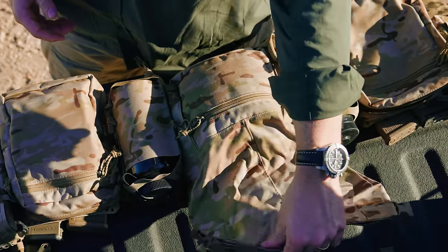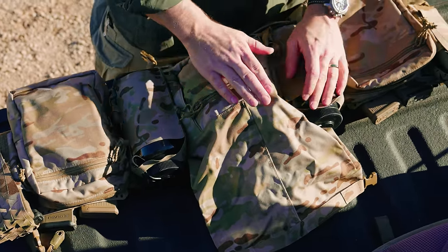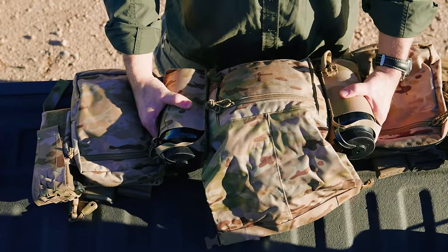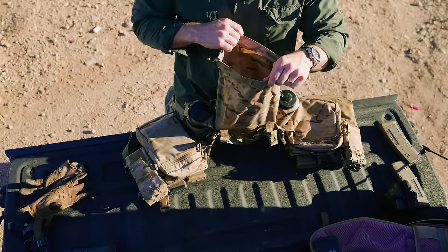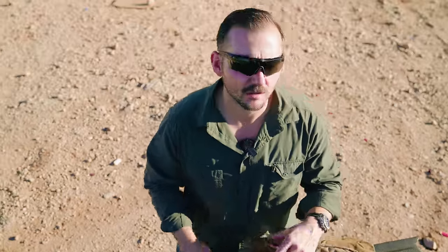Some guys did not like the butt pack due to the price point, which is understandable — I can't complain because I got it for free, but if I had to pay out of pocket I could see the concerns. MOLLE webbed on here are two Nalgene bottle holders, and on the inside you have a pretty good amount of storage.